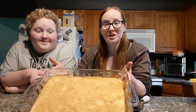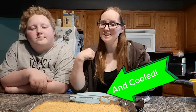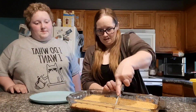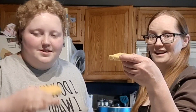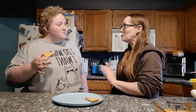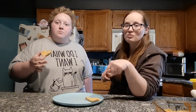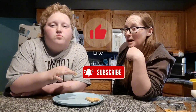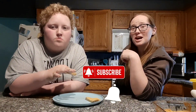All right, we let that cook for 20 minutes. Let's enjoy. Mmm. Those are super, super good. Definitely recommend them. Thanks so much for watching — don't forget to hit that like button and subscribe, and check out our gaming channel as well. Thanks so much. Bye. Oh my god.